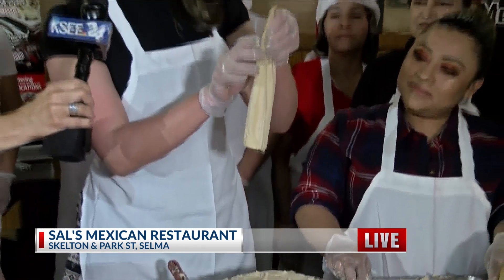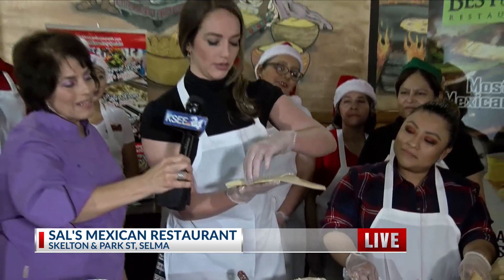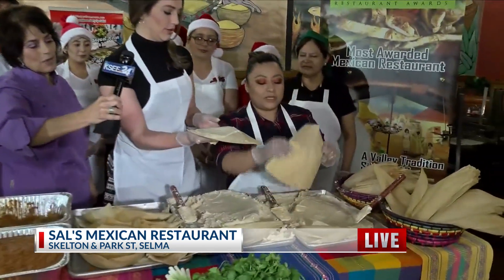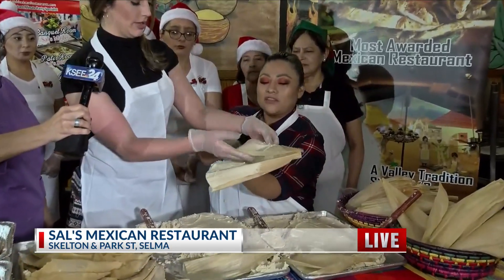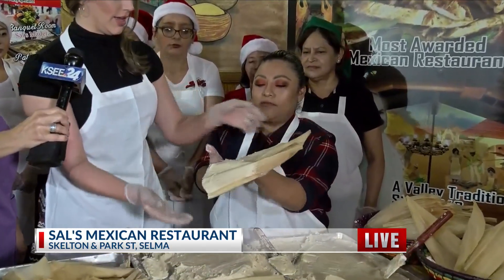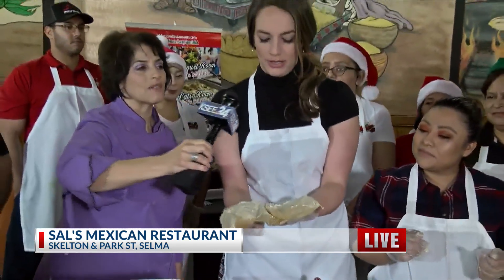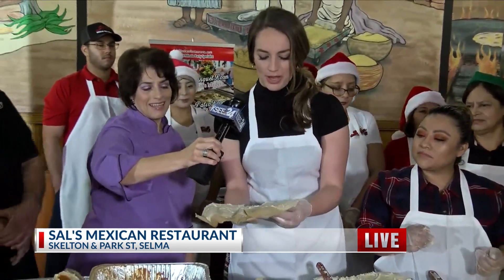Oh, thank you. You're going to lift that. And now Lydia is going to help you. So you put the little one right there, and you're going to place the little one inside the larger one. Because we use two husks for our size of tamales — a small husk and a big husk.